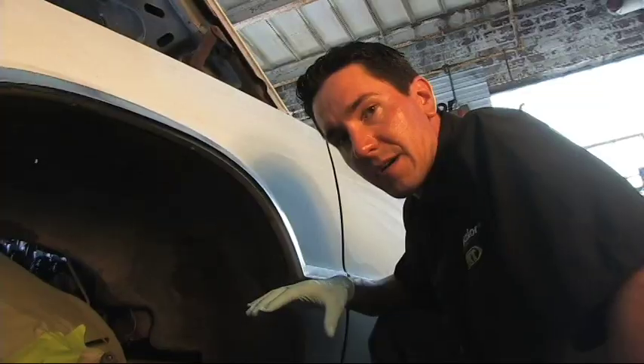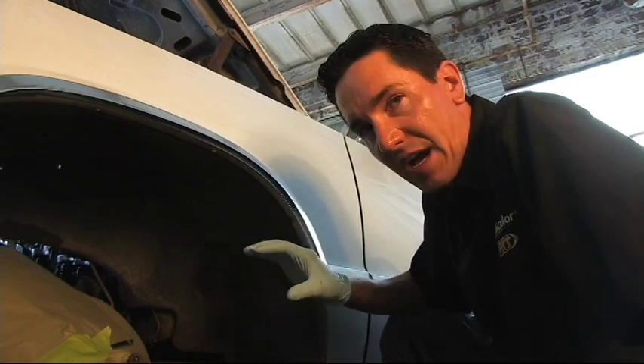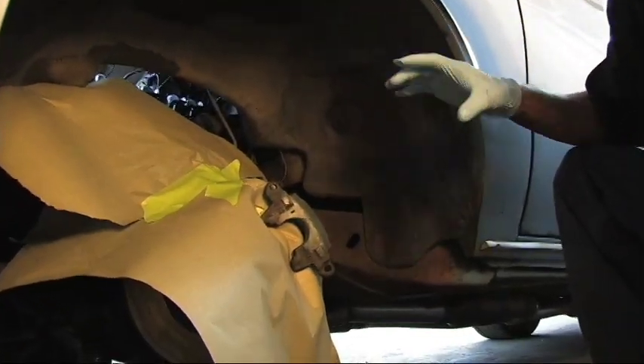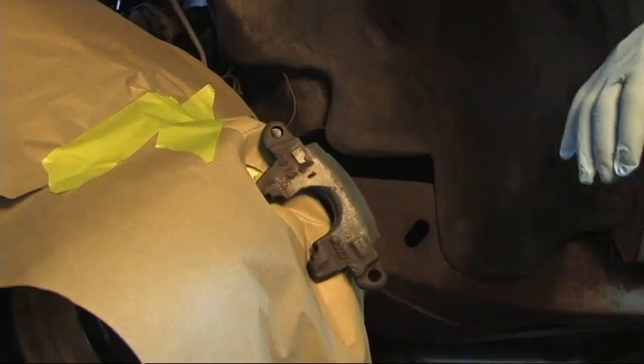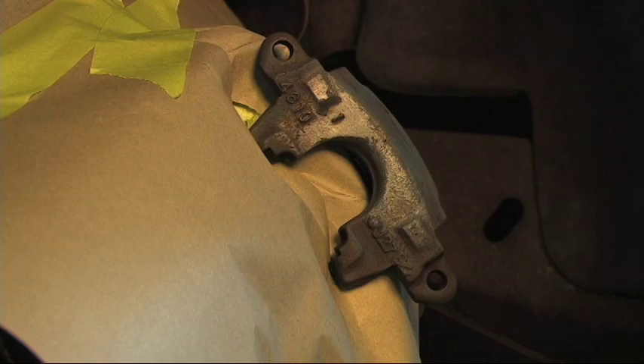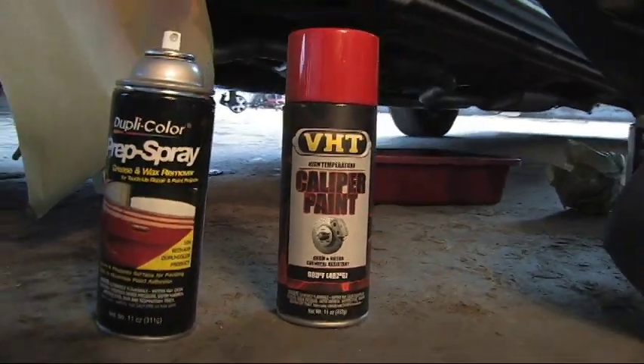What we did here is we pulled the caliper off, sprayed it down with some of the caliper cleaner, and saw that there was some blue paint on there. The caliper cleaner was able to dissolve some of that blue paint, and then I took a wire brush to it and scrubbed it all down. Got the grease and grime off there and the majority of the blue paint came off.